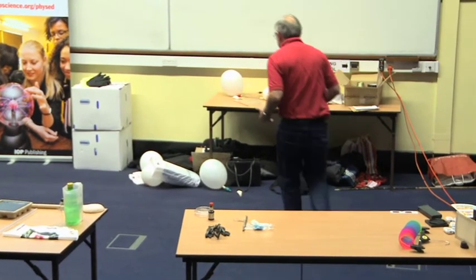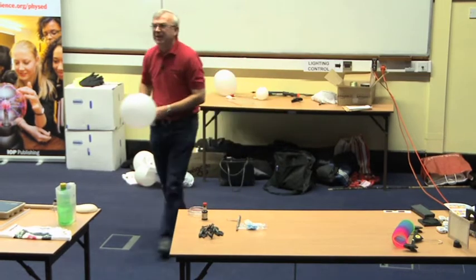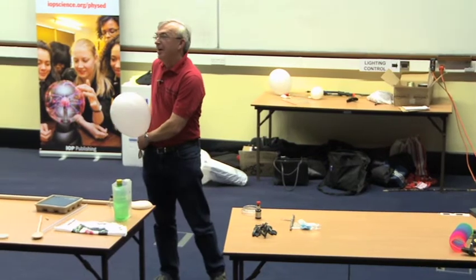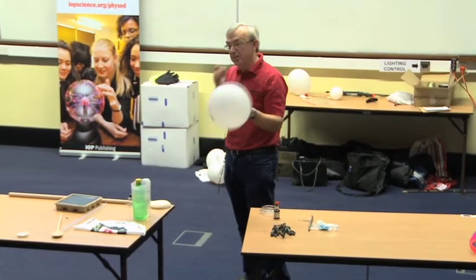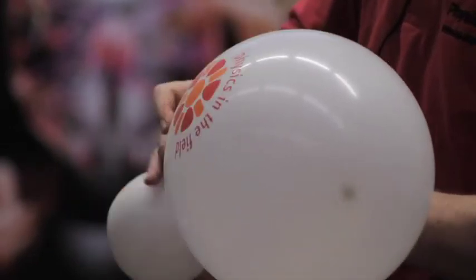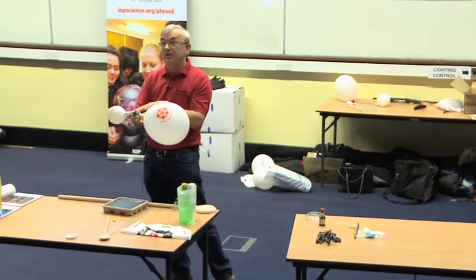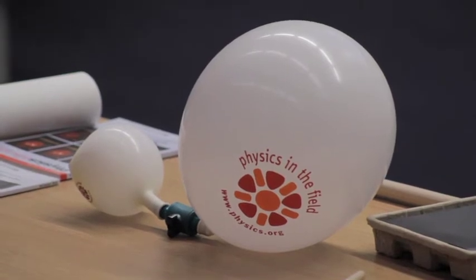One that you might have seen — you can probably hear me, but the television can't, so I'd better keep this on — is the two-balloon experiment. You have one large balloon and one small balloon, and they're connected with a hose pipe connector with a switch on. And you ask the question: what will happen when we join the two together? Will the big one blow the little one up, or will the little one blow the big one up?